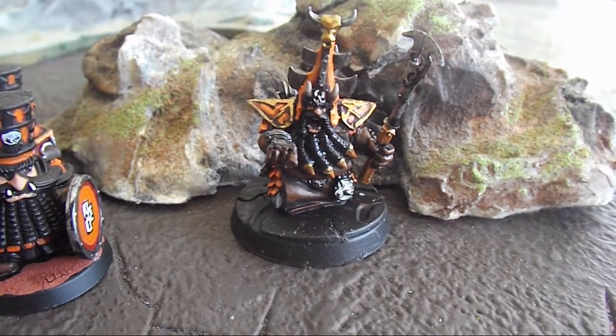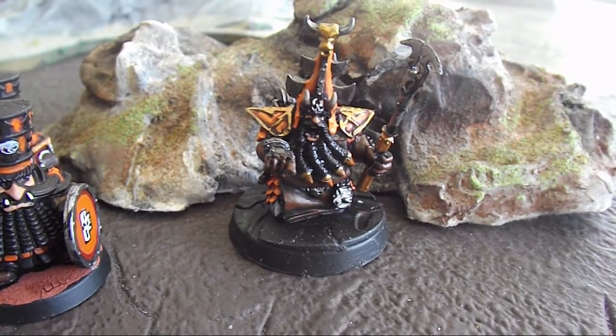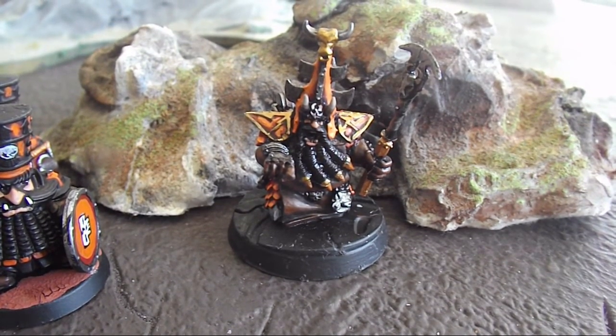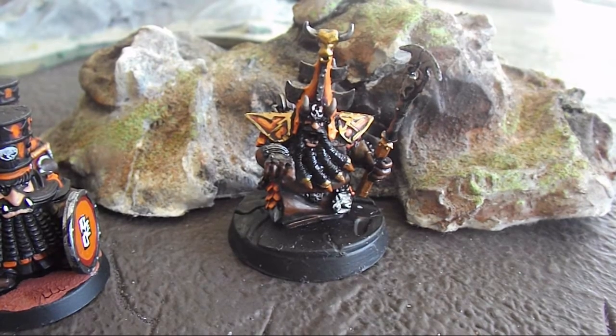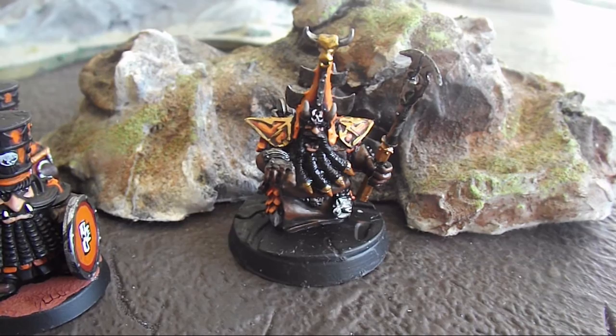Welcome back to Adopt Games. We're just going to take a quick look at an update to my Chaos Dwarf Army. I'm in the process of finishing off a Demon Smith, which I bought from Forgeworld and was in the previous video. I've basically finished the actual Demon Smith himself.